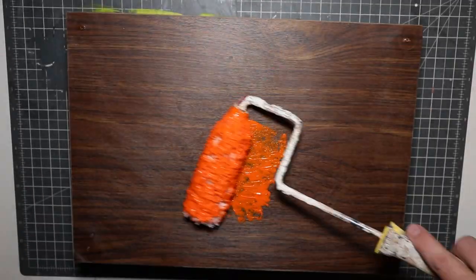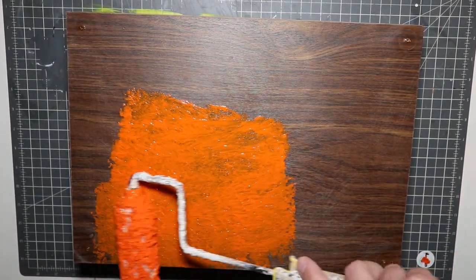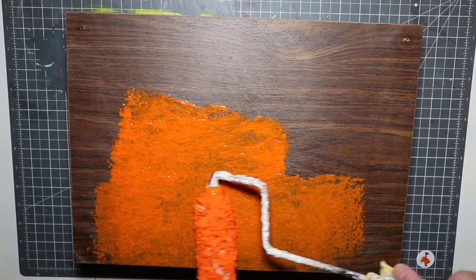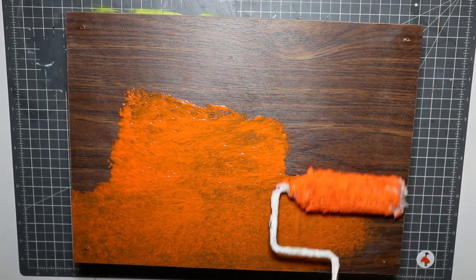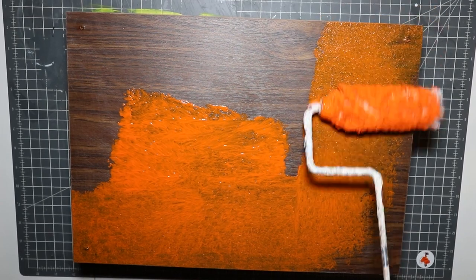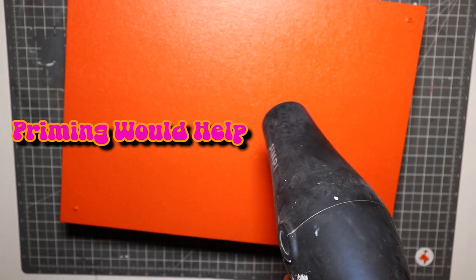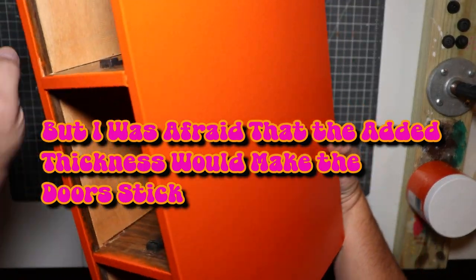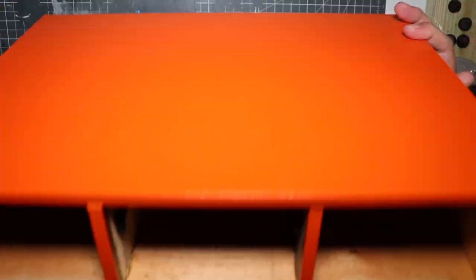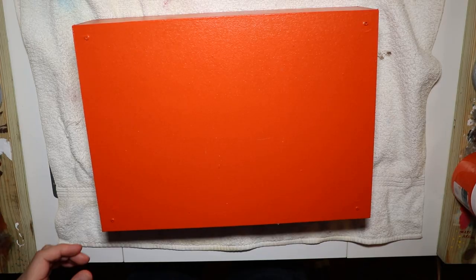I knew I wanted to paint this in orange — I really dig orange muscle cars — and I searched every paint store for a cadmium orange with the perfect hue, but I couldn't find one to my liking. I found this paint in quartz at my local art store, but unfortunately the opacity was poor and I ended up having to do upwards of 10 coats per side, using a hairdryer between coats. If you try this at home, I recommend a quart of Advance from Benjamin Moore — their specialty cabinet paint — or any other specialty cabinet paint from another chain.